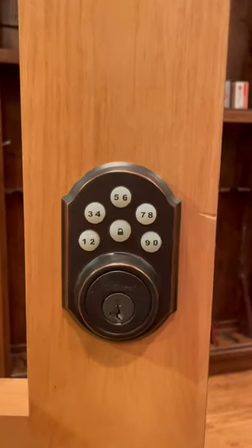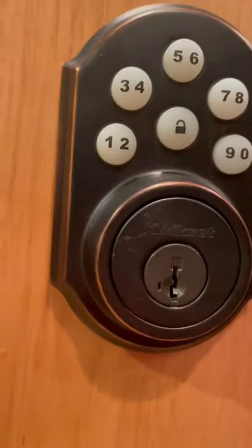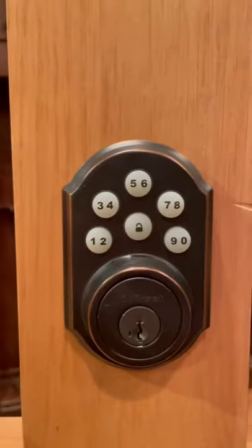What's up everybody? Today I'm going to show you how to change the combination on a quick set combination lock.